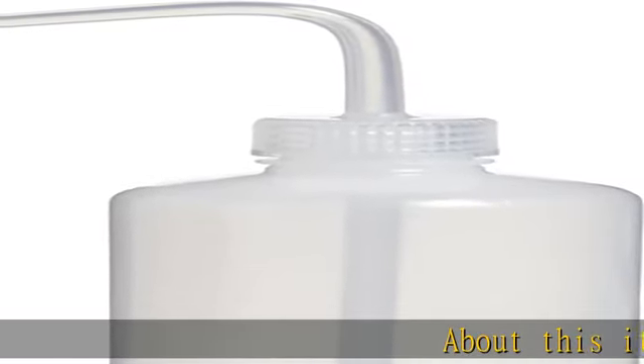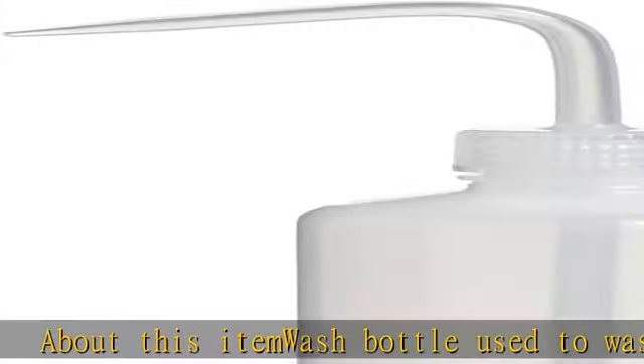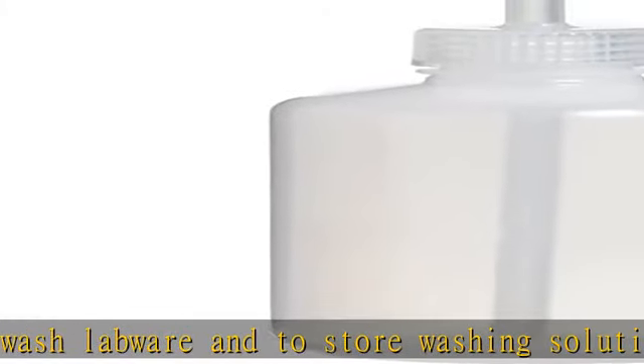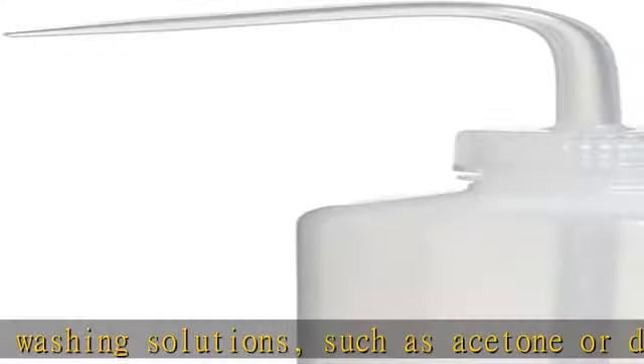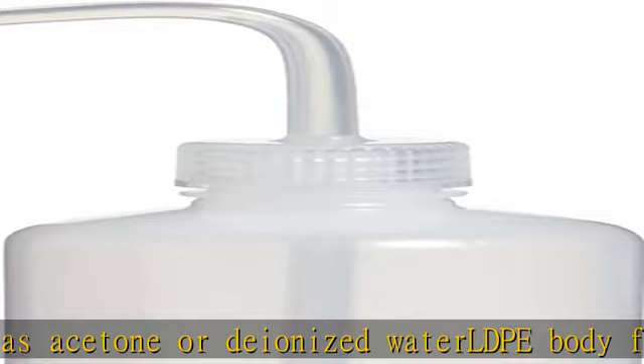About this item: wash bottle used to wash labware and to store washing solutions such as acetone or deionized water. LDPE body for flexibility, elasticity, and impact stress cracking and moisture resistance, and is lightweight. Boston round shape for applications that require a rounded body, short neck, and narrow mouth to store liquid samples and solutions and dry materials.